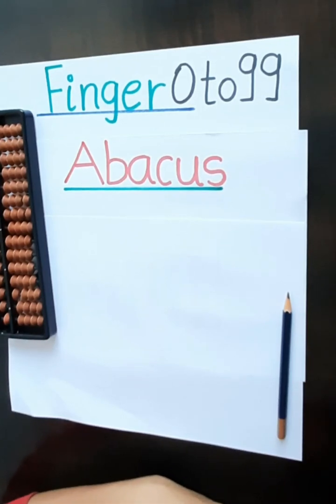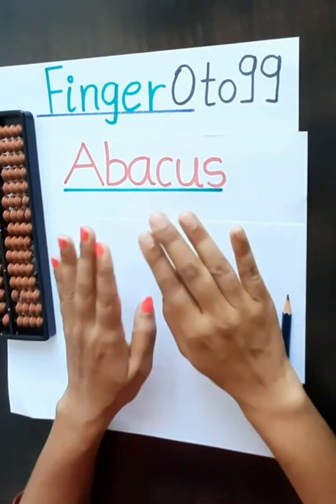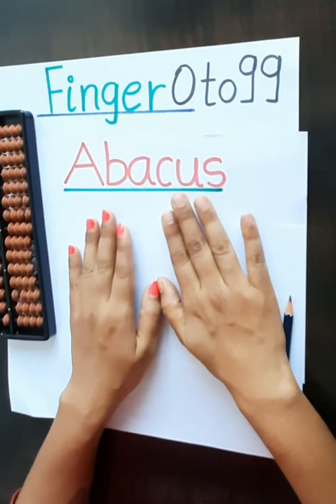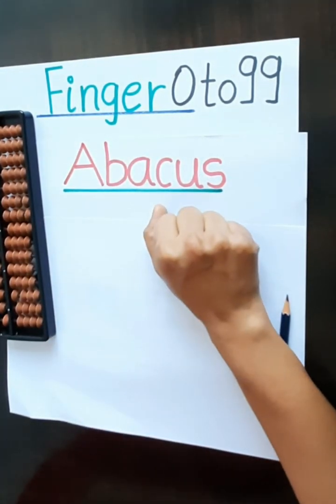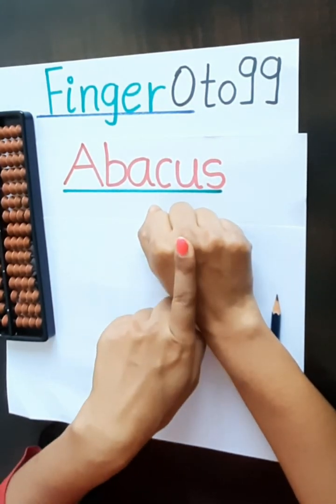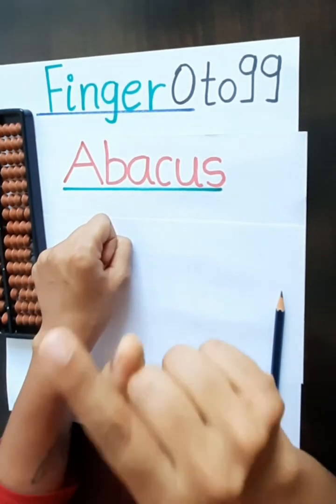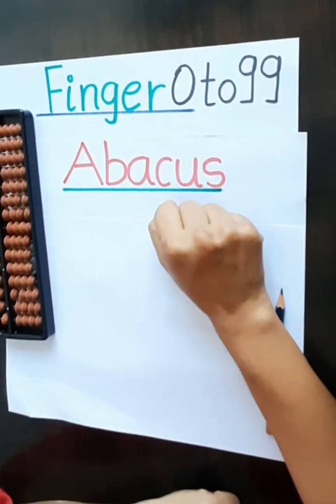In finger abacus, we are going to learn about the numbers from 0 to 99 on our fingers. So we will start with the 0. This is our 0. You have to keep in mind that our right hand is our 1's place and our left hand is our 10's place. So we will start with the 0. This is our 0.